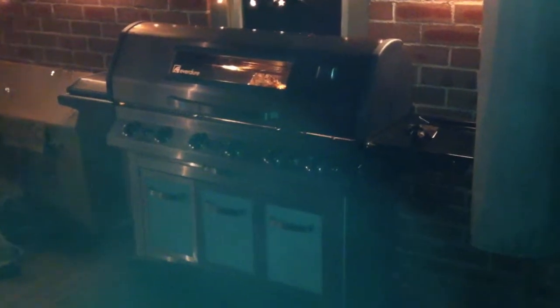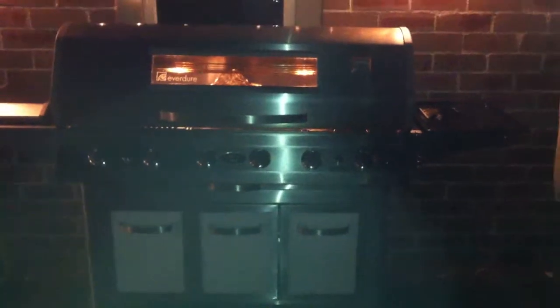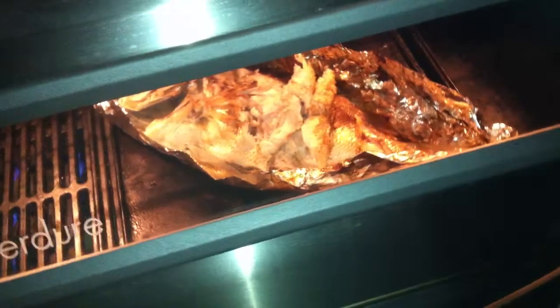I want to show you something here. We're just cooking a massive big snapper — it's over a kilo in size — and I want to show you how important it is to have a glass hood in your barbecue. This is an Everdure Stirling six burner full stainless steel barbecue, and as you can see, it's got lights in the hood and a tempered glass window front. In there we've got a massive big snapper cooking away.